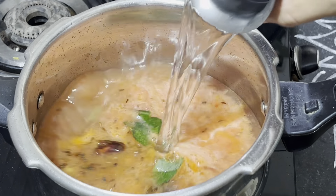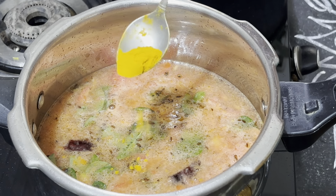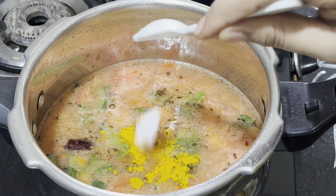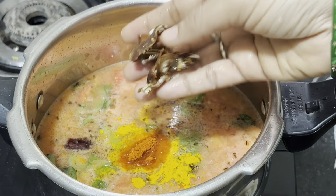Then I will put the curry bag in. I will put water in — 2 quantities. I will put the salt in the water.